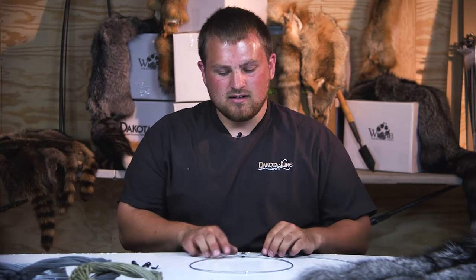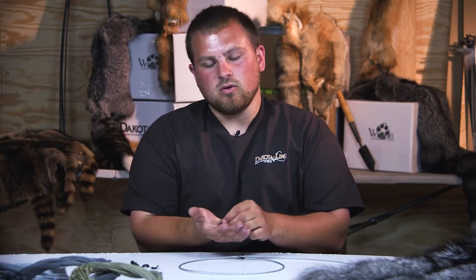Hi, I'm Caleb with Dakota Line Snares. Today I've got the versatile snare. It's gonna be our hottest selling snare on our line. It comes with a large hole, low pro lock.